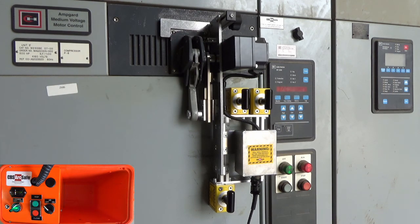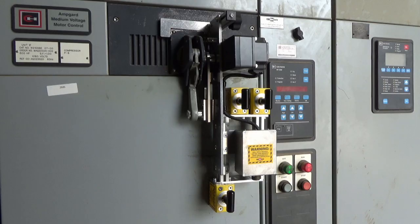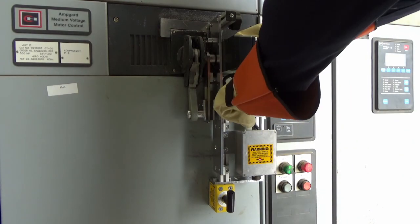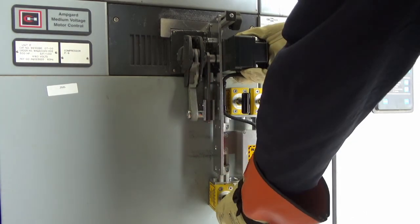Turn off the RSO when operation is complete. To remove the RSA, lift it off of the breaker so the locator clears the switch escutcheon, and then slide it sideways to clear the handle and remove it from the switchgear.